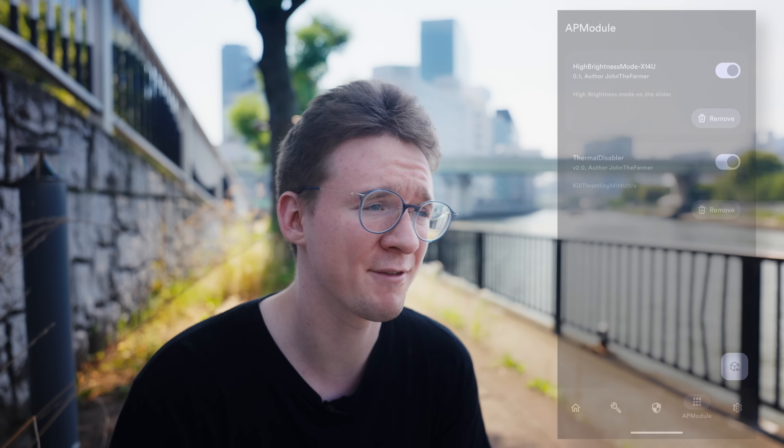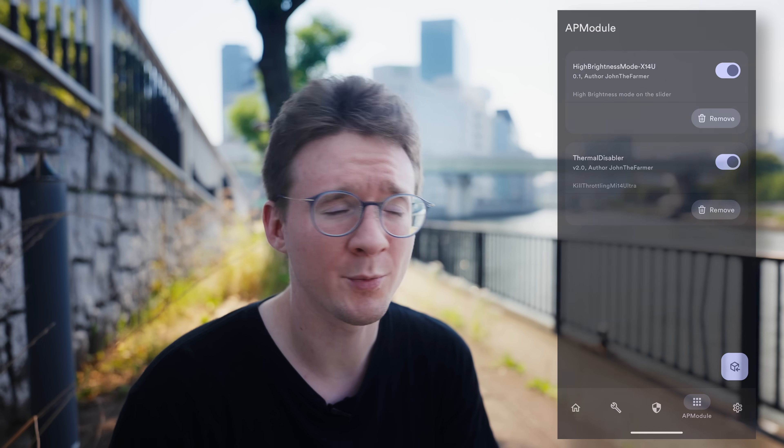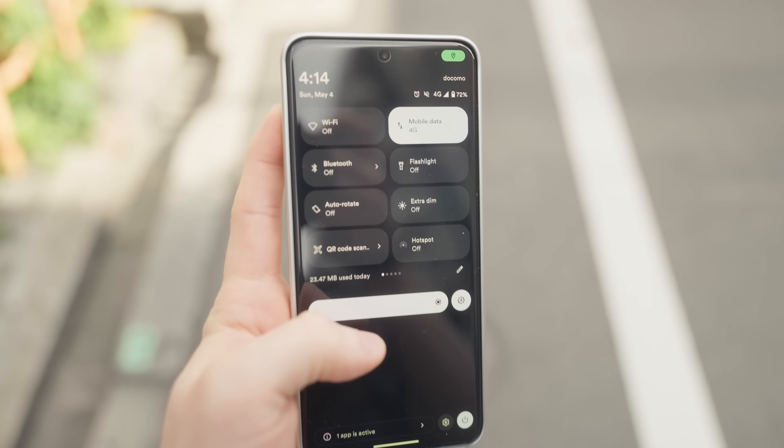Being that my device is now bootloader unlocked and rooted, I have some options that weren't previously available to me. John the Farmer is a pretty prominent modder in the Xiaomi community and I have a couple of his mods, including a thermal mod and also a brightness mod. The thermal mod helps make sure that my device doesn't auto shut off too soon — it basically allows the thermals to get a bit warmer before it decides to shut itself off. I've been using it for months and have yet to cook my device, so that one's a plus. The brightness mod just allows me to increase the brightness of my device with the slider, so I can have a brighter screen when I'm outside whenever I want to.